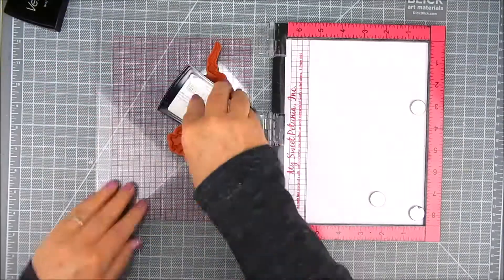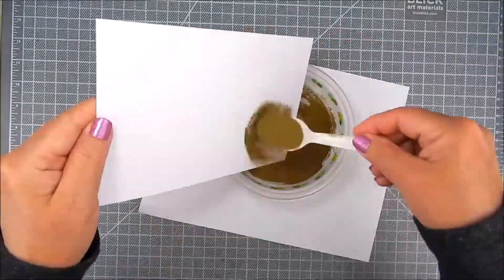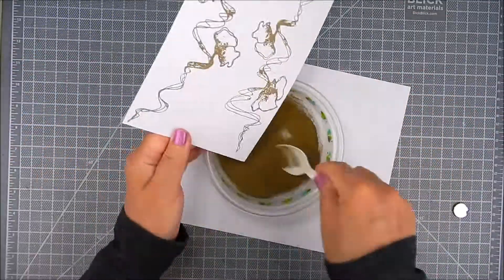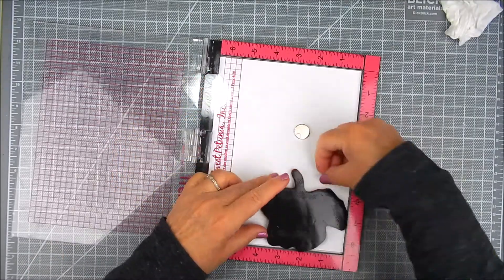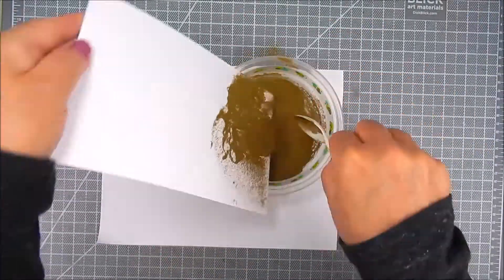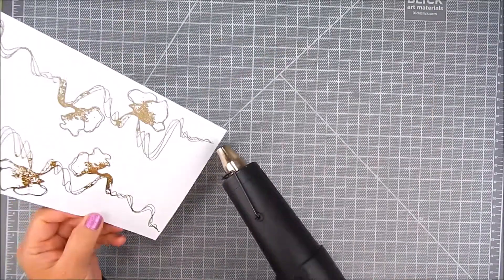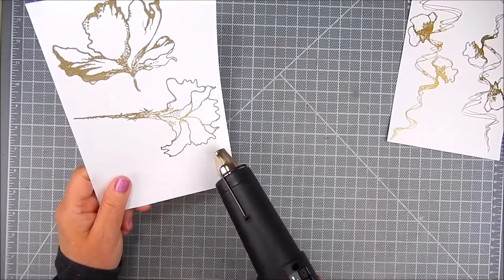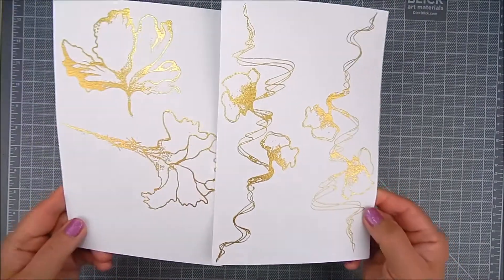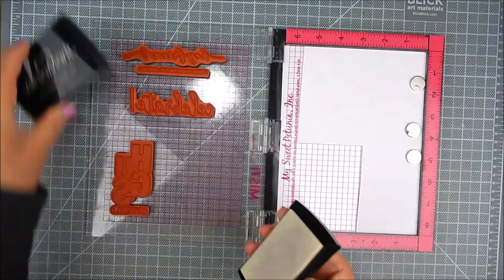I have Ken Oliver Crafts Color Burst Powders in Grape Jelly and Razzleberry. I'm stamping in Versamark Ink on the smooth side of the watercolor paper, which gives a better impression, and then I heat set that in gold using a heat tool. I do the same thing with the sentiments and the flowers, trying to maximize the amount of stamping using the original MISTI for the embossing.